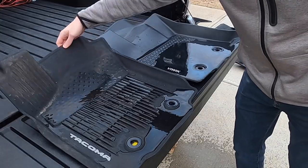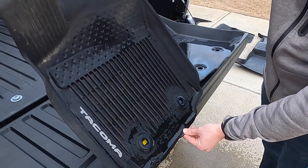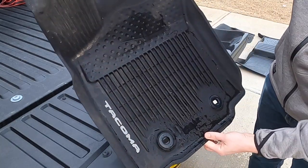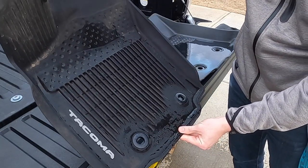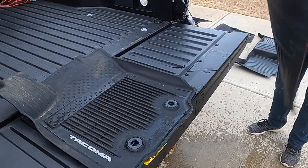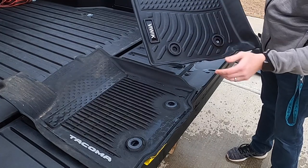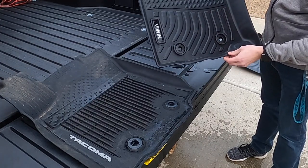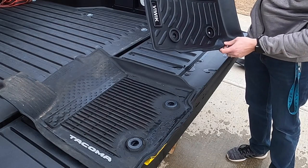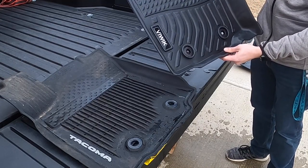Now let's see how well they run off. The Tacoma one has been used before so it's not really apples to apples, but you can see there's still quite a bit of water retention even from a quick shake. The VUWIC mats definitely repel a lot better. This one is brand new so maybe with some time and scuffing it won't be as good, but it's definitely a win for the VUWIC on water repelling as well. You can probably just wipe it down with a clean cloth and it's going to be good as new, whereas the OEM one is going to require a little bit more scrubbing — so that is another nice plus for these floor mats.